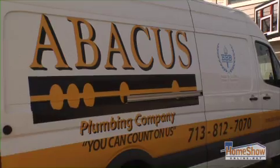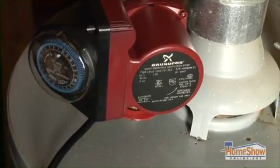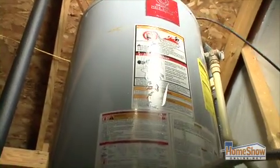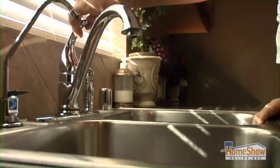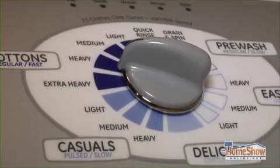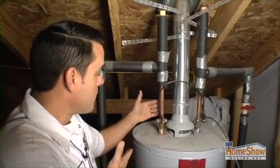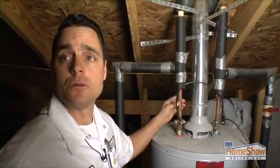Nothing is worse than a cold morning and a shower that won't get hot. Abacus Plumbing's John Cantu shows how the Grundfos recirculating pump can be easily and quickly installed, providing hot water when and where you need it most. We run into a lot of customers that are having problems with not getting enough instant hot water to certain fixtures. We can actually mount a Grundfos pump on a water heater and get instant hot water to the furthest fixture.